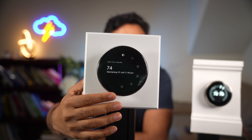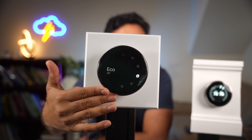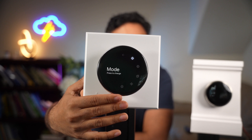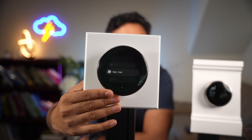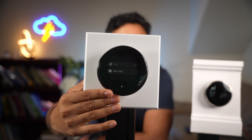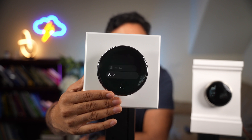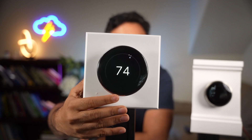Now that we're on the home screen, you can adjust through the different options — you can go into settings or change the mode, just like with the older thermostat. You can press on it and choose a mode where you have both heat and cool, or stick with cooling or heating by itself. If you want to exit out of the menu, just scroll down to the very bottom, where it highlights the back button, and press that.